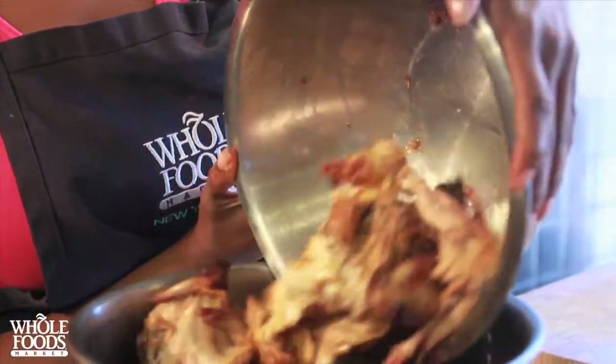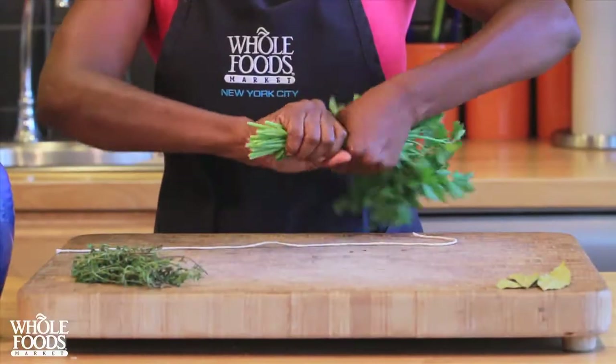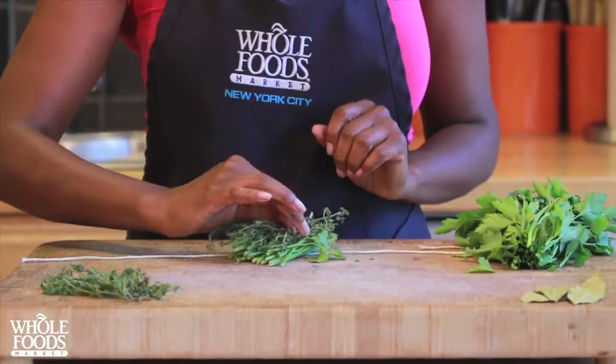Put the bones of two chickens into a large pot. Add a quartered onion and chunks of celery and carrot. Take stems from a bunch of parsley, a few sprigs of thyme, and a bay leaf.